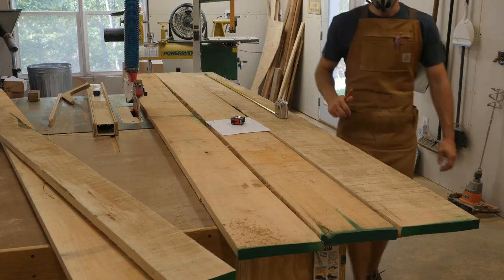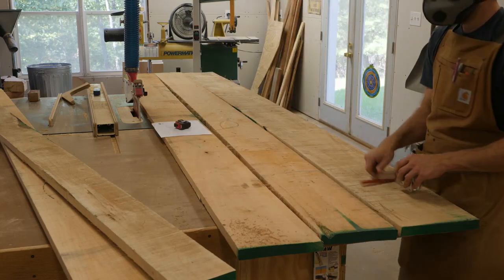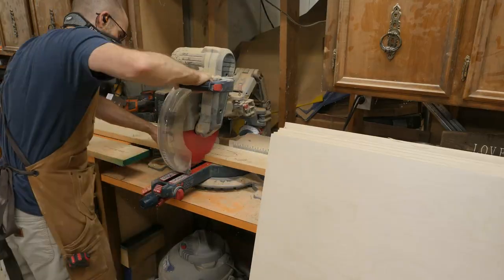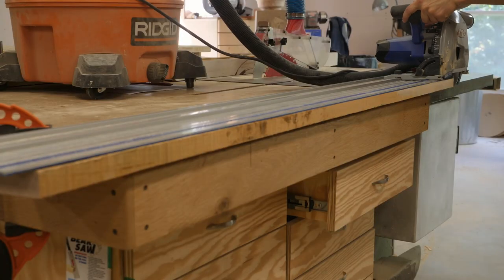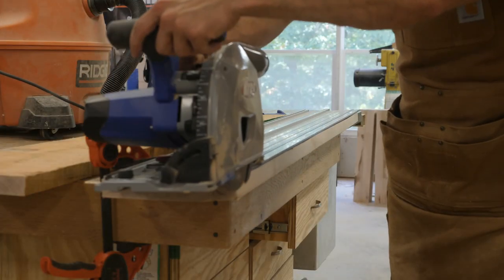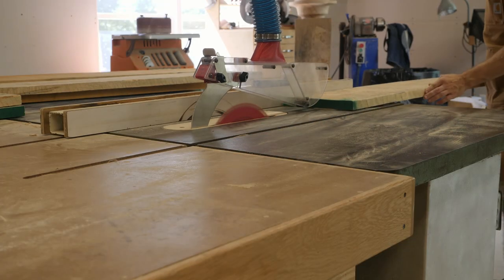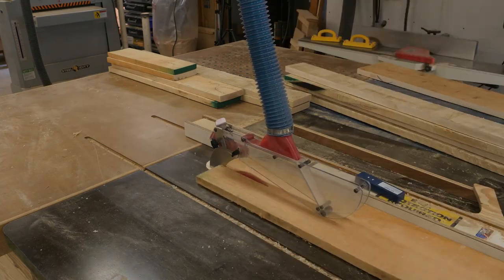Here I've chosen the best boards for the tabletop and I'm laying out where I want all of my rough cuts to be. At the miter saw I'm rough cutting to about one inch longer than my final dimension. I'm using my Kreg plunge saw to get one edge of a warped board flat, since it was too warped for a straight table saw cut. I'm also ripping some of these boards down to a narrower width because they won't fit on my joiner.